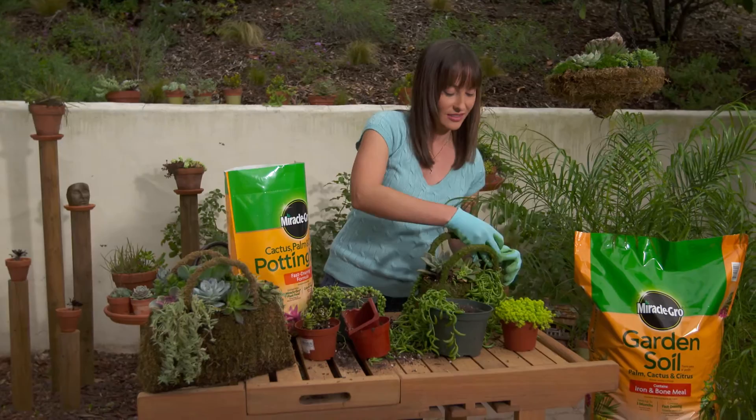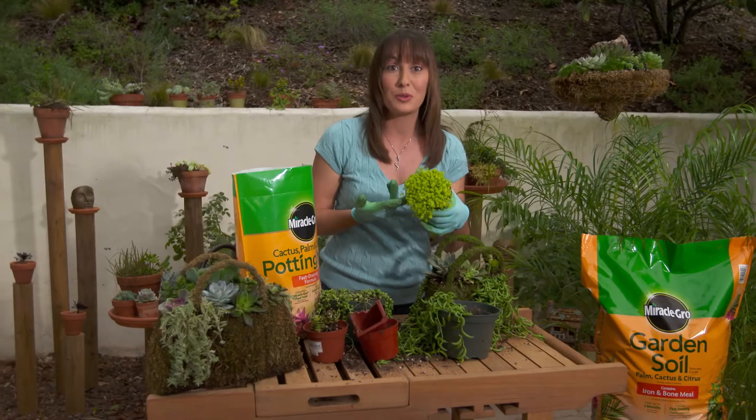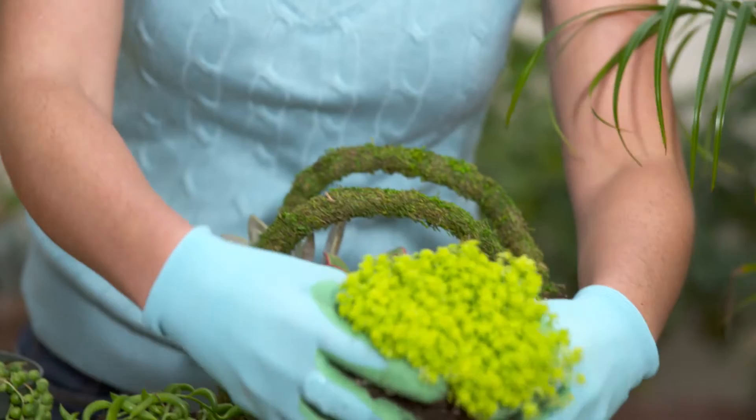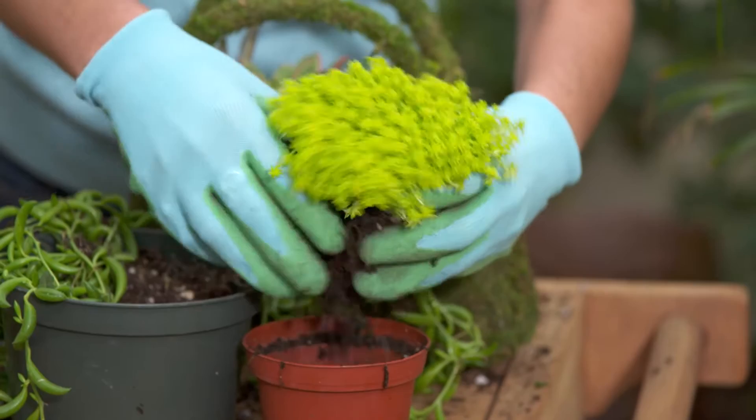Put this one on the side. And last but not least, look at this beautiful color — how it differentiates from everything I've already put in here. Just be creative. I'll loosen those roots up again and put this in the back.